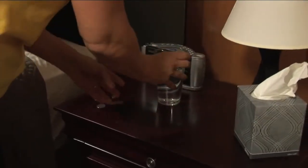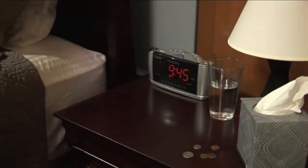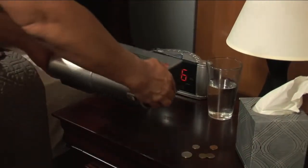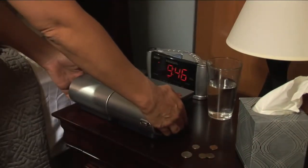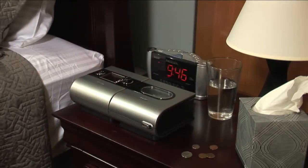When placing your CPAP system in your bedroom, you want to make sure the area around the device is clear. The device draws in air, and if this air intake is blocked, the device may not operate correctly. For the same reason, we recommend you don't put the device on the floor.